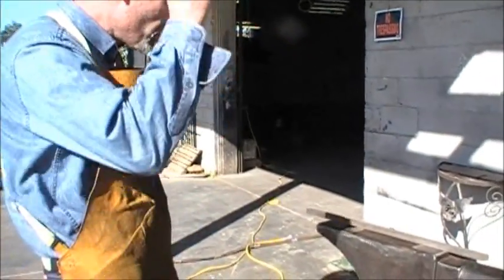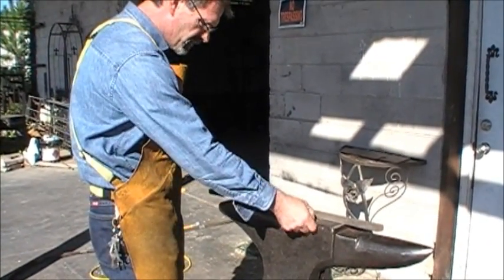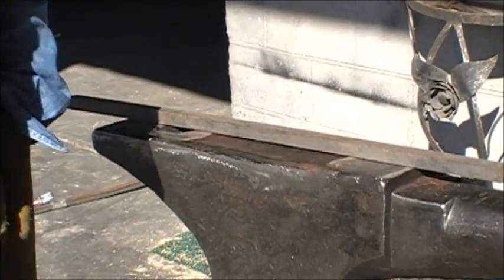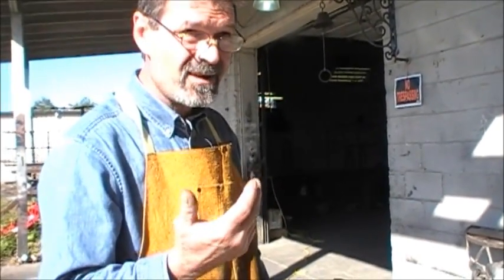What I did first was basically grind all the broken part, the edge. And I heated everything to approximately 300 degrees Fahrenheit.